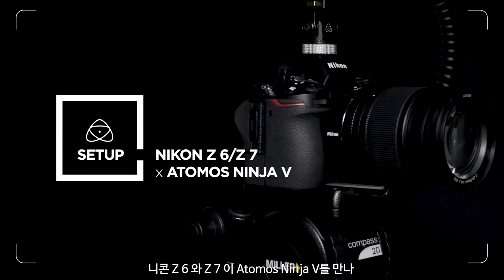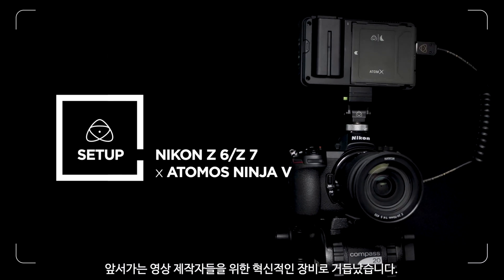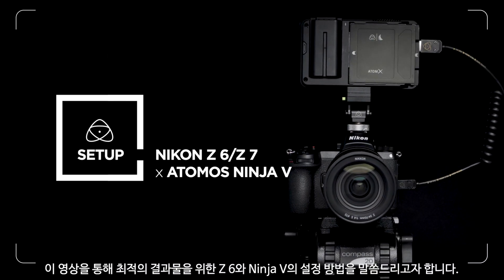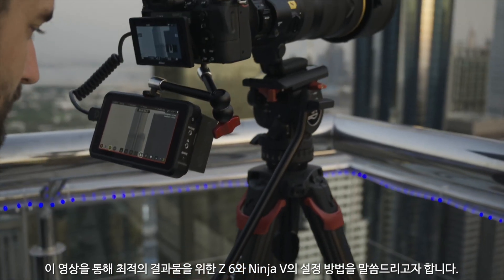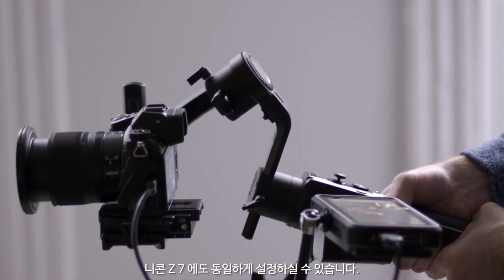The Nikon Z6 and Z7, when paired with the Atomos Ninja V, are amazing tools for today's progressive filmmakers. In this video, we'll take you through how to set up the Z6 with the Ninja V for optimum results. Follow the same setup for the Nikon Z7.